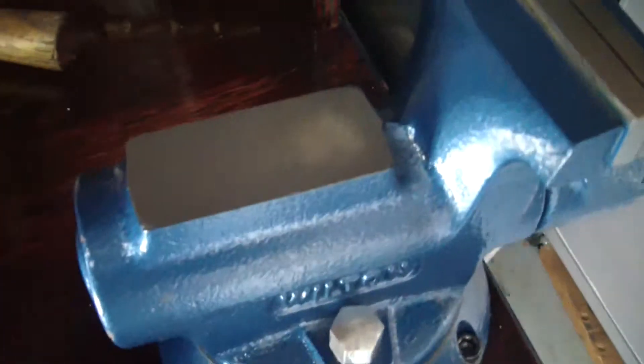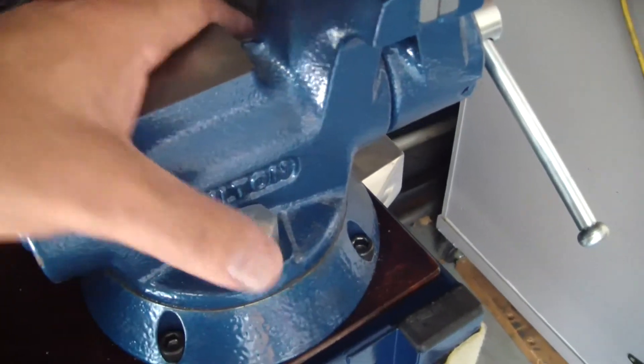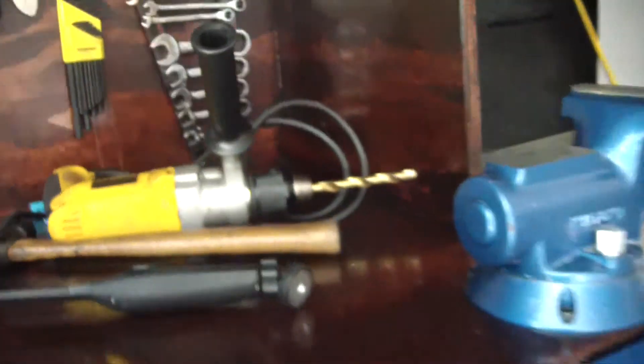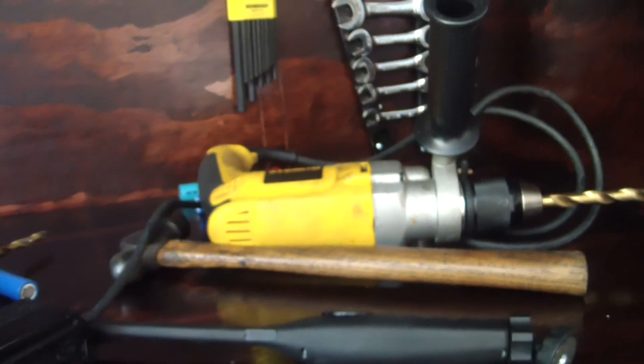Got the four rib nuts in the corner here for the vise. The vise is all bolted down nice and tight. I've got four cap screws just in the corners right now and I'm about to make the special bolts that are going to go in here.